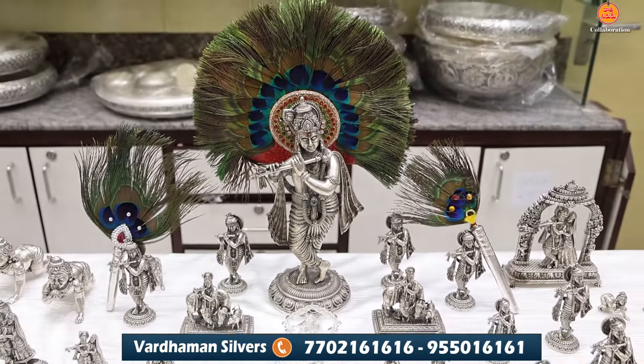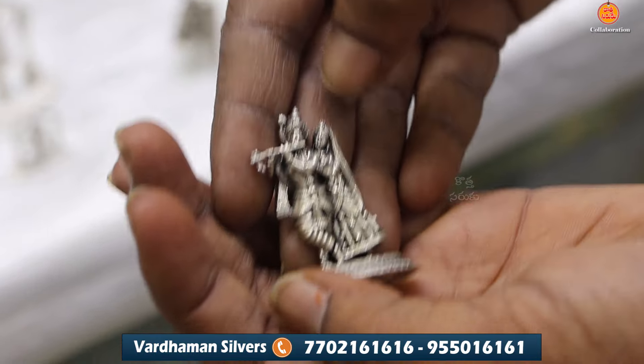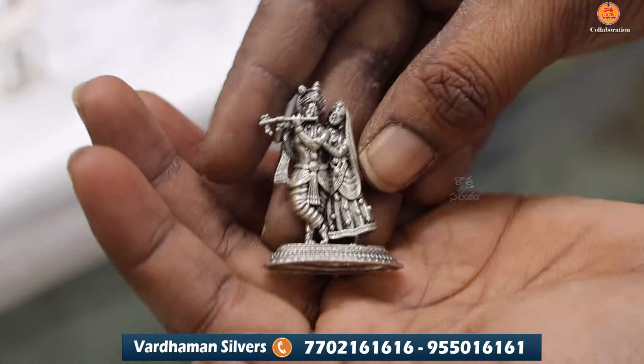The next item is Radha Krishna. I am showing Radha Krishna in this collection.